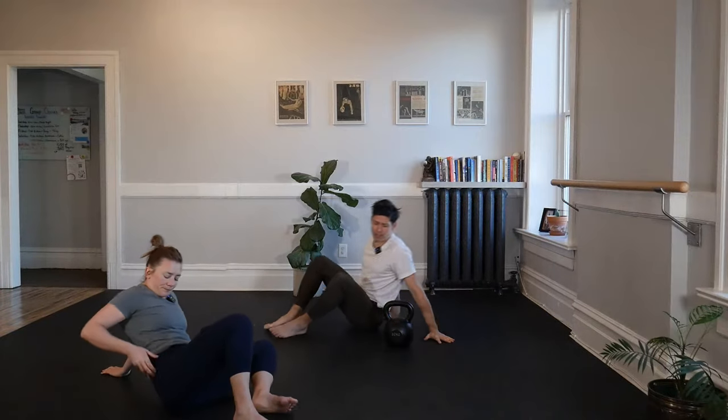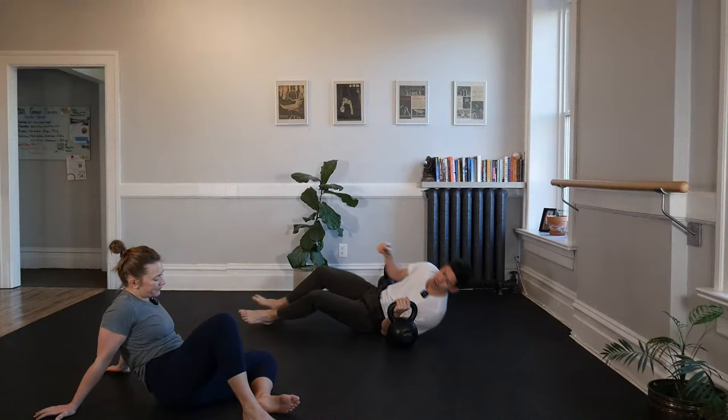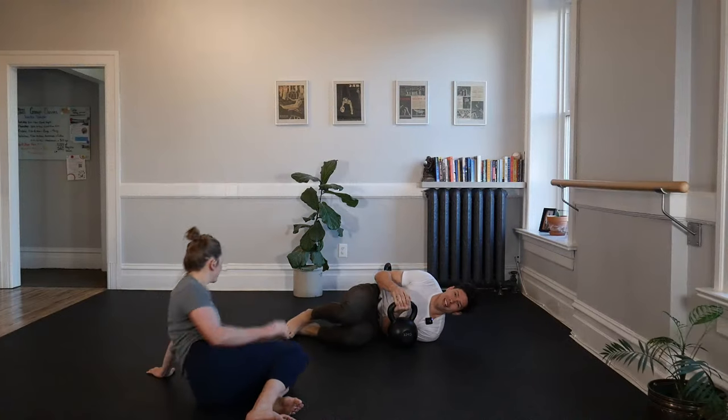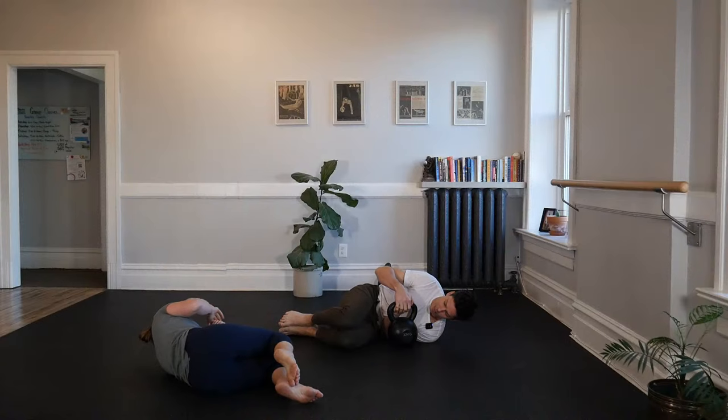Have you been doing get-ups with us every Tuesday at four o'clock for the past three years, or are you brand new? If you're brand new, do this with a pretend load or a very light kettlebell. And if you're with us for the long haul, let's get one half get-up on this side.